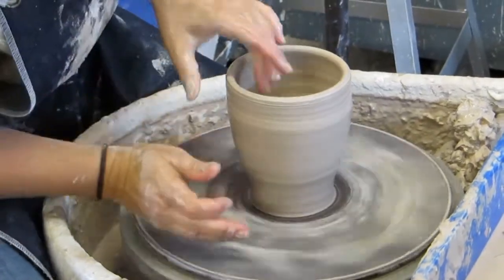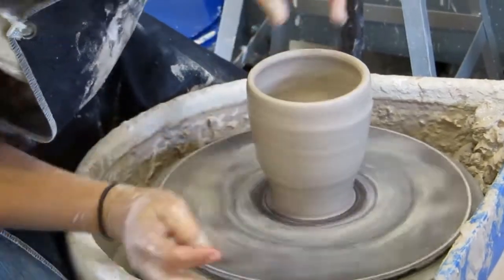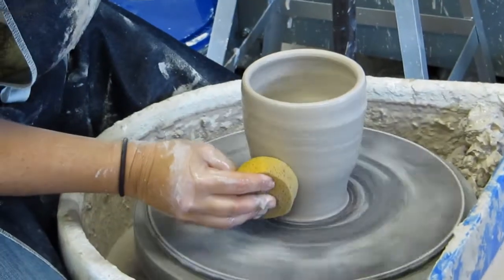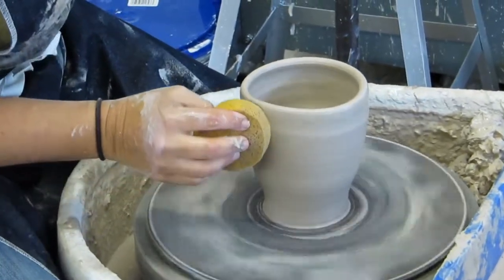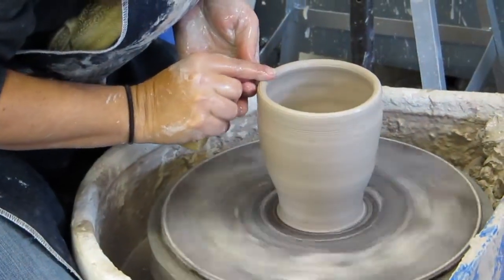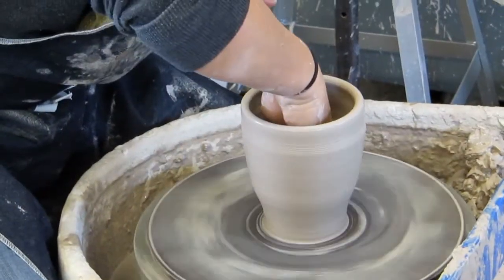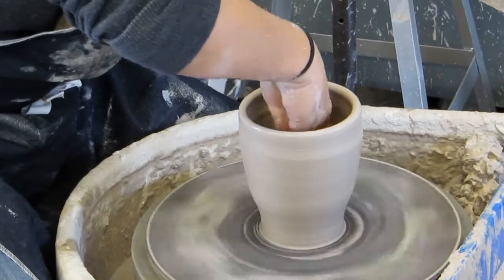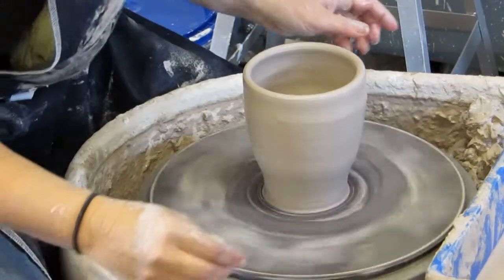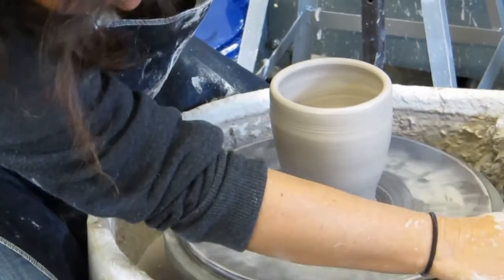I was just shaping it a little bit to give it more roundness right there. Then I'm just going to dry most of the water off and make sure the top is smooth. Then it's time to take it off the wheel.